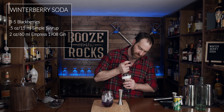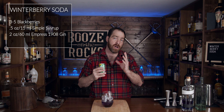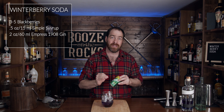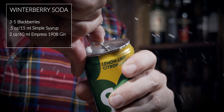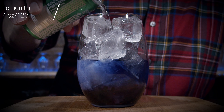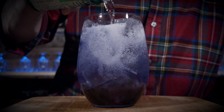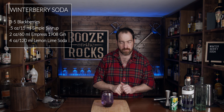Now we're going to get rid of this because what we're going to do is free pour three to four ounces of the soda of your choice. Now the original recipe that I found on the Empress 1908 website calls for no simple syrup and just a plain soda. So for them it's a fruity white claw, so to speak, but it'll taste better. However, I like things a little bit differently.